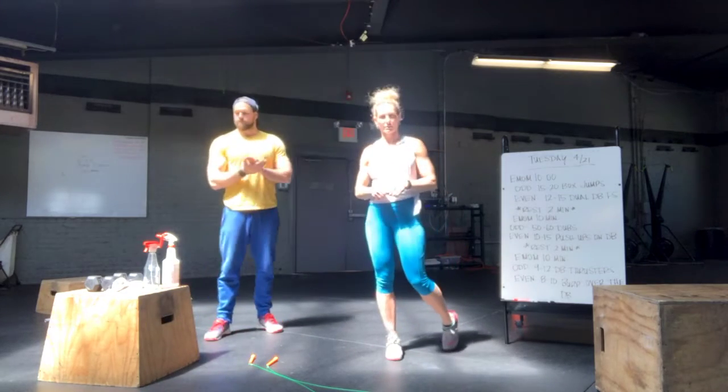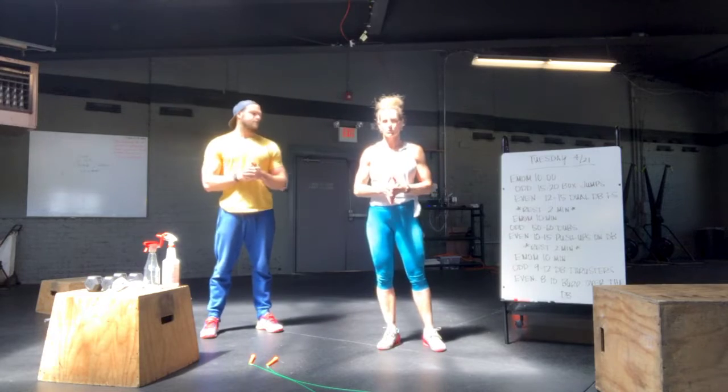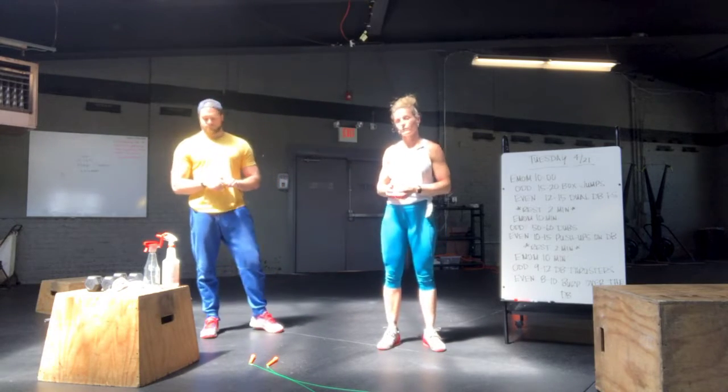Hi guys, it's Carrie and Dylan coming from CrossFit Mount Lebanon and Mecca Fitness with the workout for Tuesday, April the 21st.